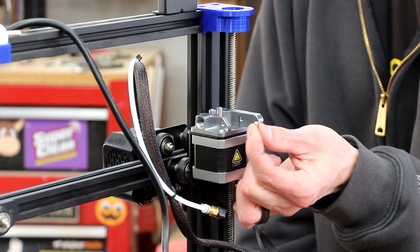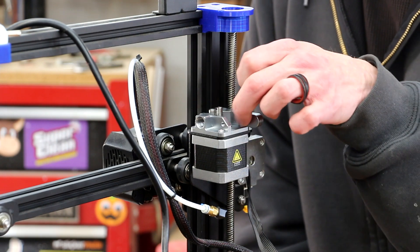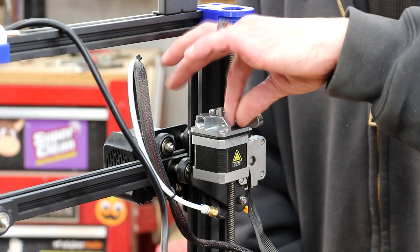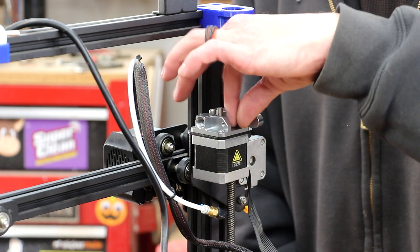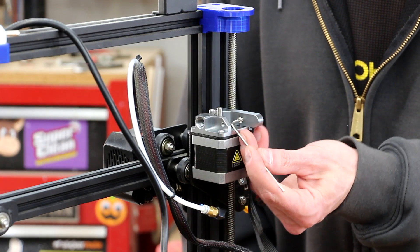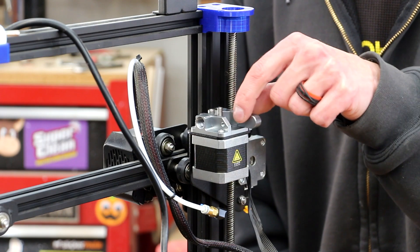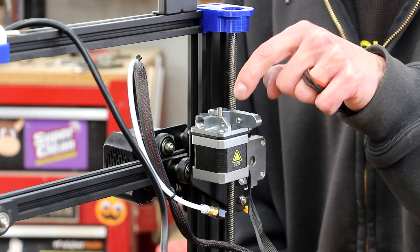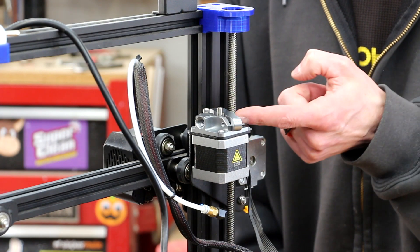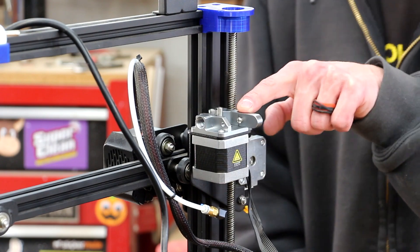We have one small Allen screw remaining. It looks like this threads into the threaded hole on the side of the lever. I'm threading it all the way in and just going to lightly snug it down. You can see the screw is still sticking out some, and I think that's supposed to retain the spring. I'm not going to crank that down — I don't want to risk blowing the screw out the back side. So I'm going to leave it just snug.